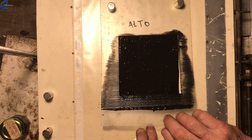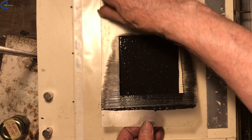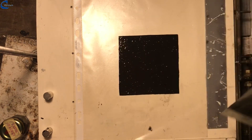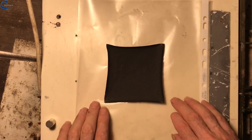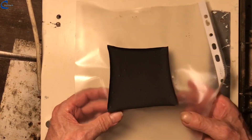Now I removed the 4 magnets and the frame. On the plastic bag remains the graphite sheet that must dry in the air slowly — time needed is 24 hours. After 24 hours, the polyvinyl acetate graphite slurry has completely dried and all that remains is to remove it from the underlying plastic sheet.